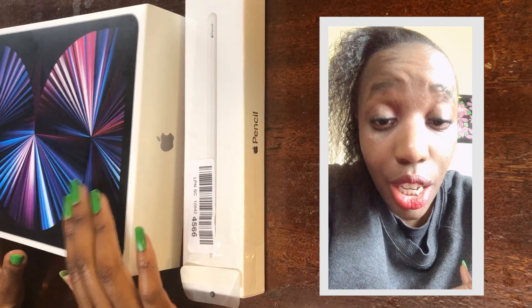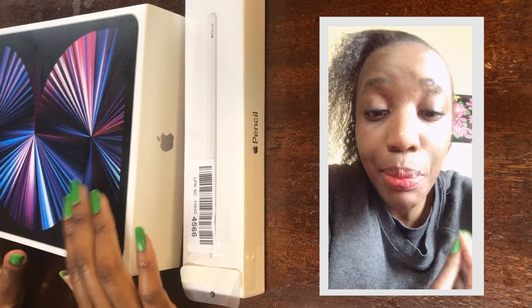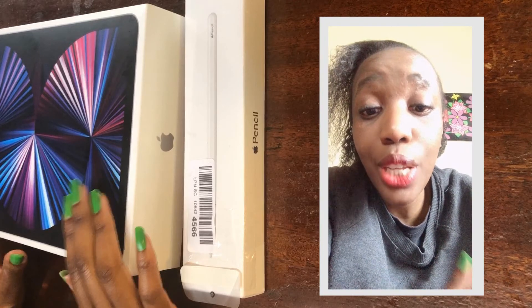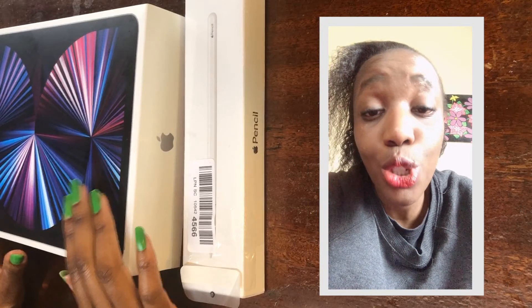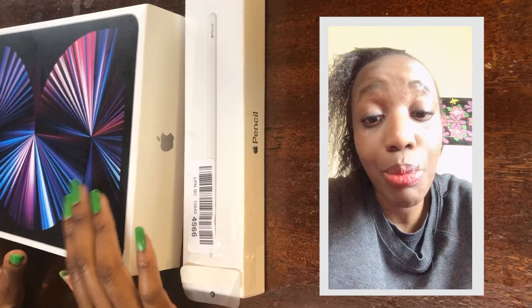My unboxing is not perfect. The audio was also not great — I missed out the audio, so I hope you can still hear me. I hope you get the idea that I did my unboxing. You captured my reaction like I wanted you to capture it. Thank you for watching.